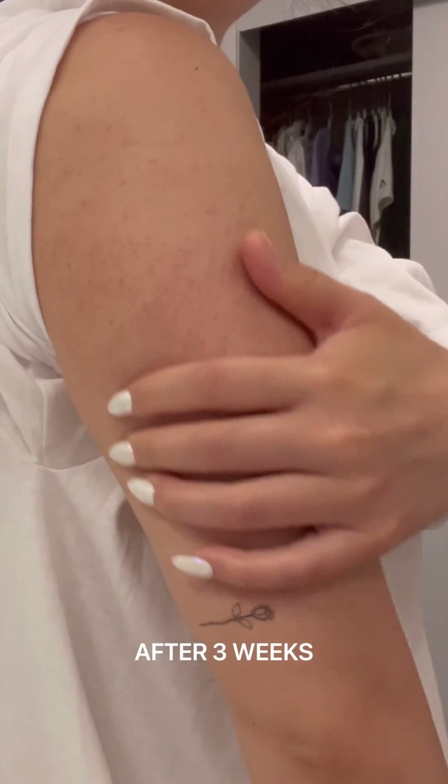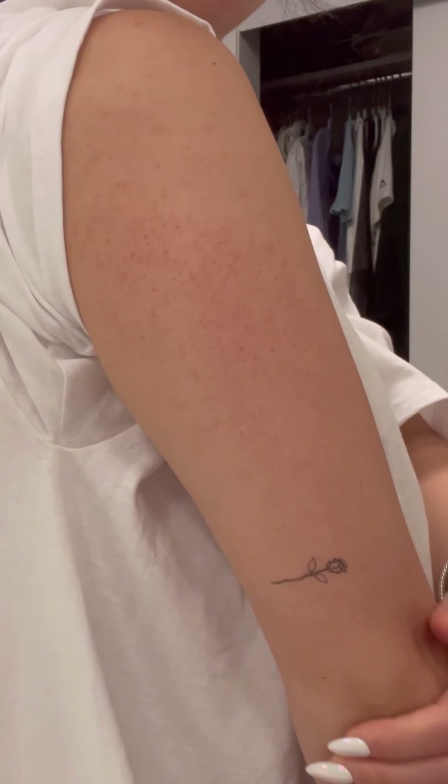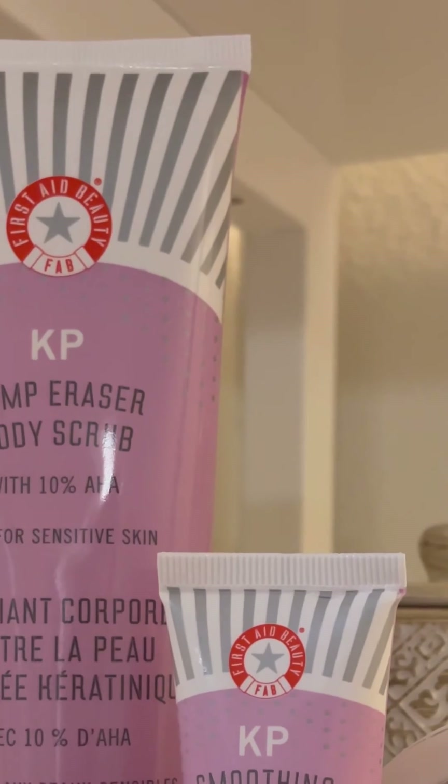After 3 weeks of using these products, you can see that the bumps are not as red, and while not totally gone, they appear to be flatter and smaller. I definitely recommend this for those who are dealing with KP — let me know how this works for your skin. Like always, do your skincare homework.